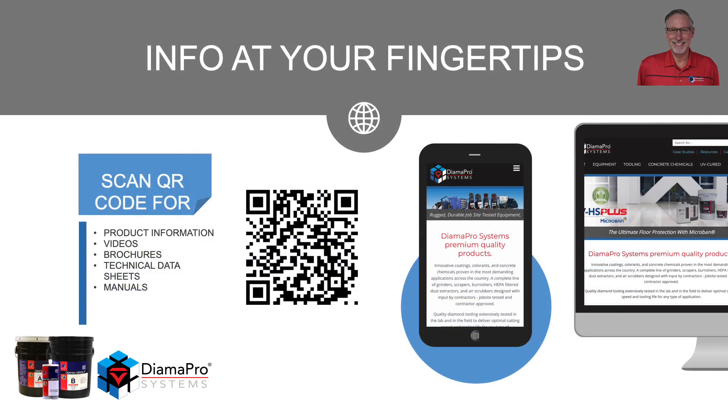With all Dimafro chemicals and equipment, they all have a QR code on the side of the bucket or the machine itself. By scanning that, you'll be brought to the website where all the product information, videos, brochures, and manuals will be located.